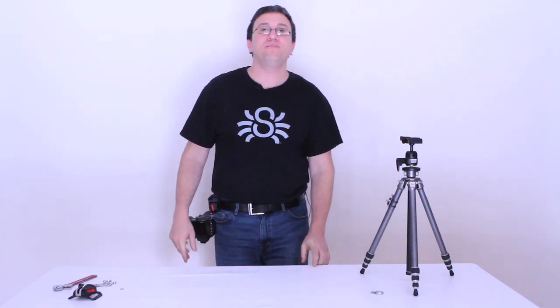So this was a little intro about the Black Widow Thin Plate. Thanks for watching. Catch you later.